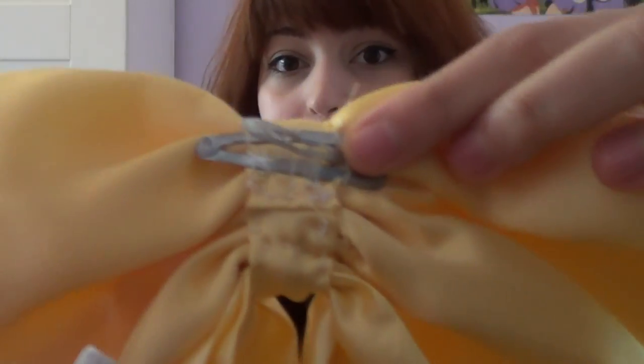Hey guys, so today I'm going to show you all how to make these really cute bows. They're very easy to make and you don't even need a sewing machine. They can be used for cosplay purposes or just for everyday wear, and they can be made as large or as little as you like. You can stitch them onto the costume directly, or you can attach a clip onto it so you can attach them onto wigs or onto your actual hair. So let's begin making them.